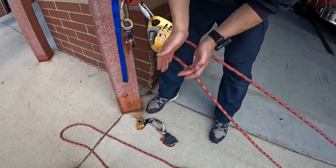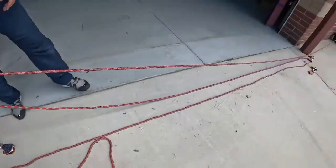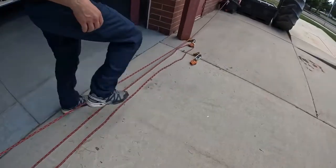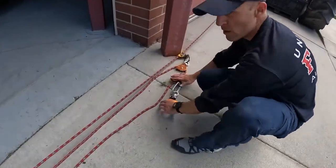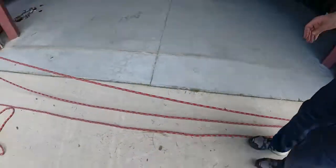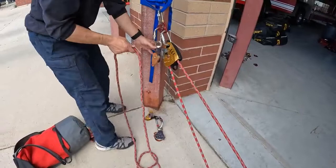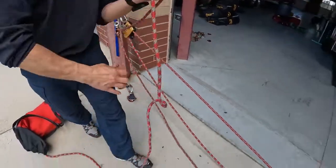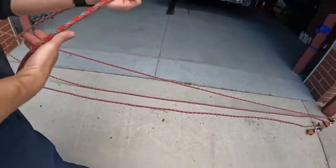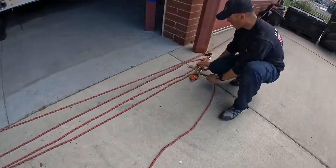Our haul field can be endless out here since we have plenty of space. This is our simple 3-to-1. What we don't want to do in a staggered system is compound this into a 9-to-1 here with an additional directional — clip a directional in, bring a bite down, and compound it into a 9-to-1 all on the same anchor — because we're going to end up resetting our system over and over again.